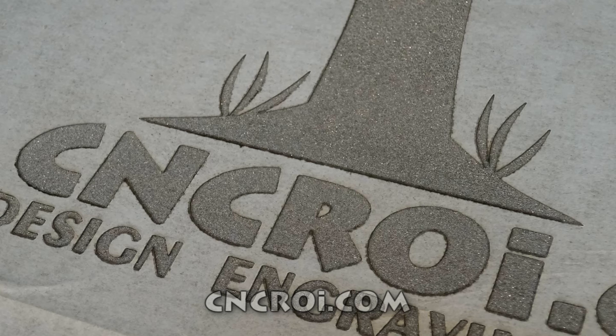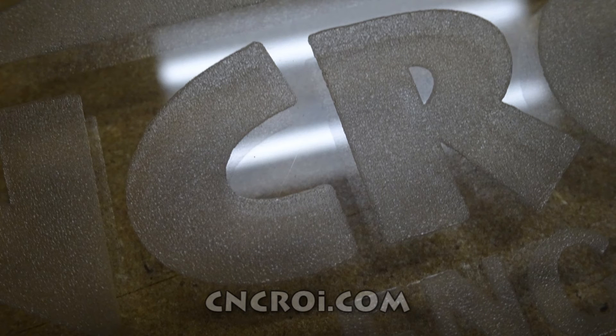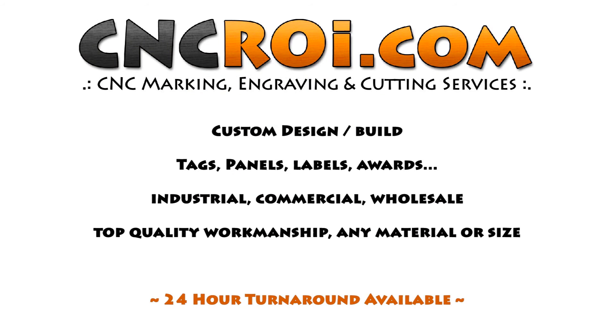So if you need anything done out of glass, contact CNCRI.com and we'll get those things done for you. We'll see you next time.